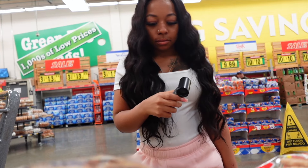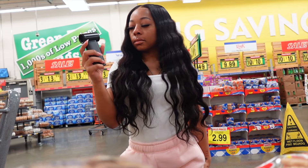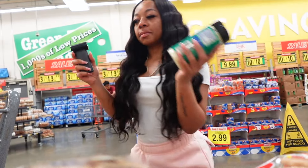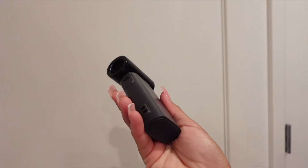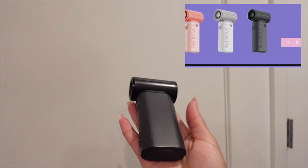If you don't like holding things all the time, you can have it around your neck with the lanyard. You also don't have to worry about it dying because it has a long battery life — as long as you charge it for at least two to three and a half hours, you have a full battery.